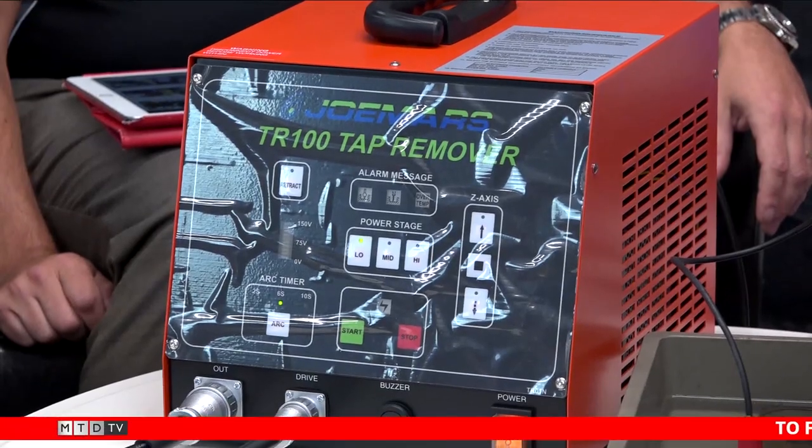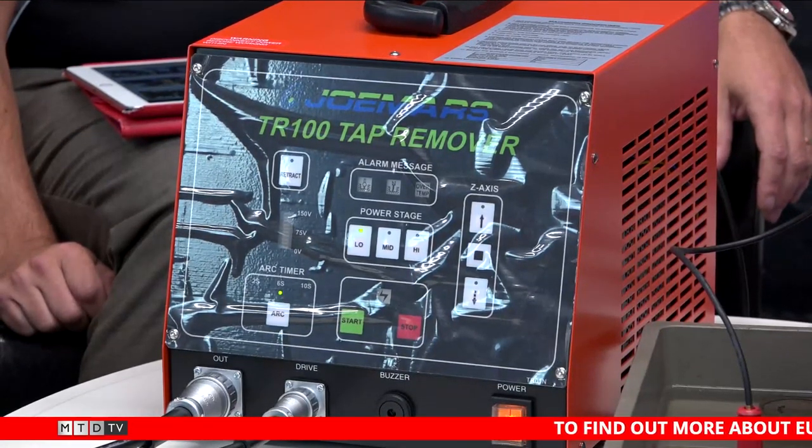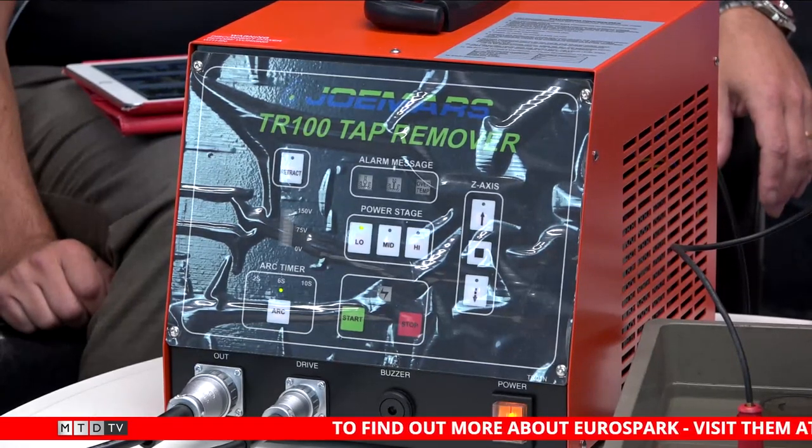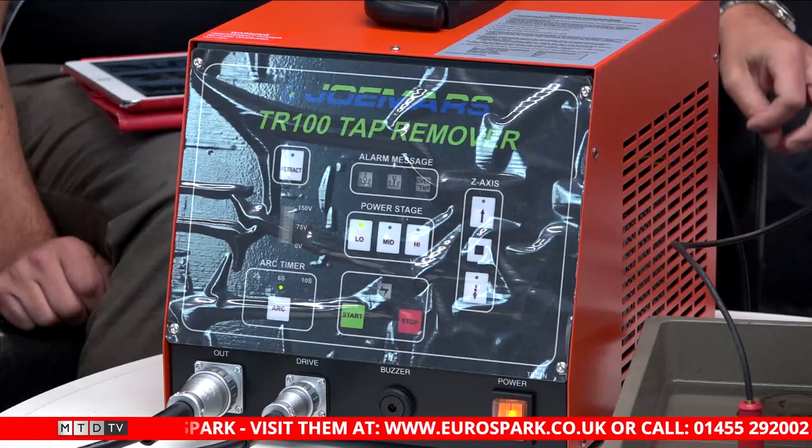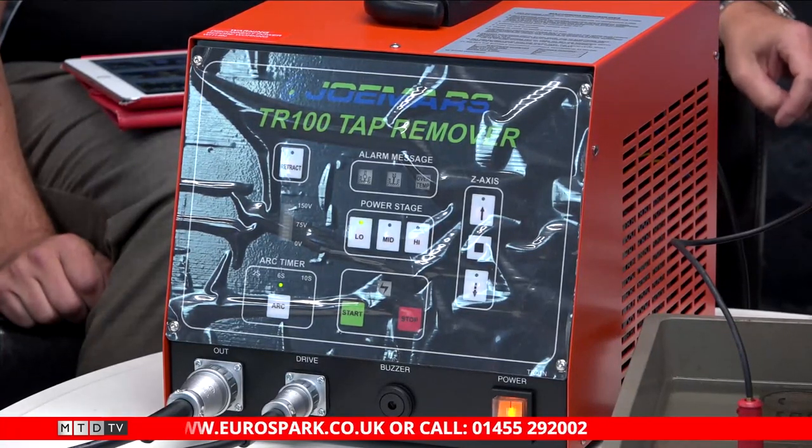Joe broke this tap earlier, didn't he? Yeah, because you're dreadful at breaking taps. Control-wise, there are three power settings depending on the electrode diameter. It's got an auto-retract and a depth stop on the front of the head. You can program a depth if you want. You have to account for electrode wear, which is normally around 40-50% on this. If the flushing isn't very good or the hole isn't clear, it backs off automatically to allow more water to flush it out. You just position it roughly over the centre of the tap and press go.